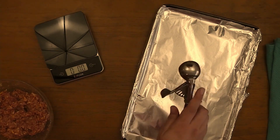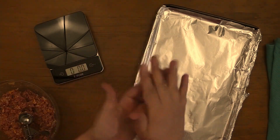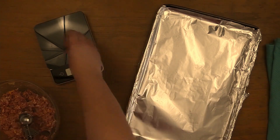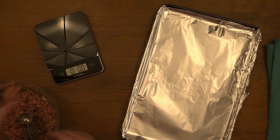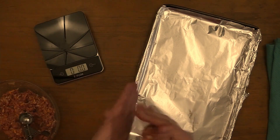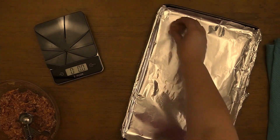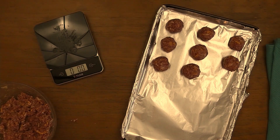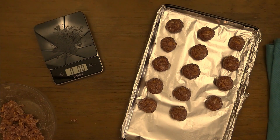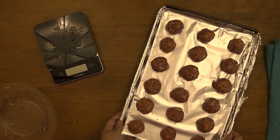Now let's try this scoop. A bit more — oh, too much. Perfect. Roll the mixture into a ball and place it on the baking sheet. After several attempts, I decided to ditch the scoop. The bowls came out around 1.2 ounces when I preferred them around 1.5. Time to bake.